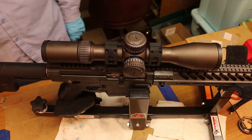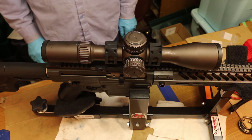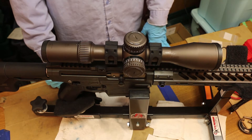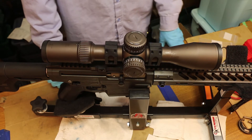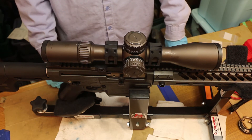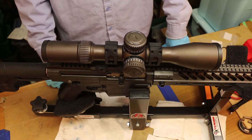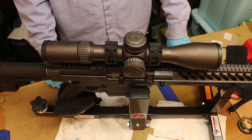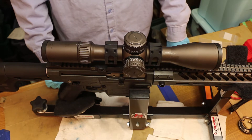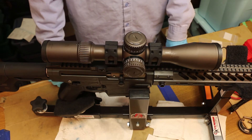Now we want to check our pin. This is a 20 MOA mount, meaning the scope is tilted down 20 MOA. At 100 yards, 1 MOA is approximately 1 inch — it's 1.047, about 1 inch and 50 thousandths. By rule of thumb they just call it 1 inch. So at 100 yards, a 20 MOA mount is raising the tip of the barrel up 20 inches.